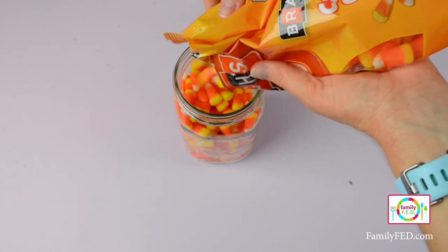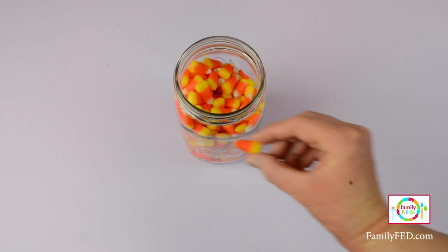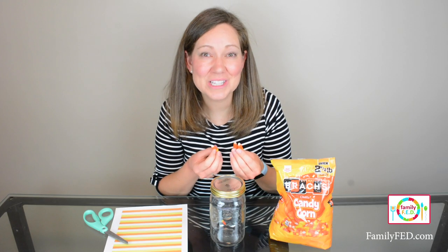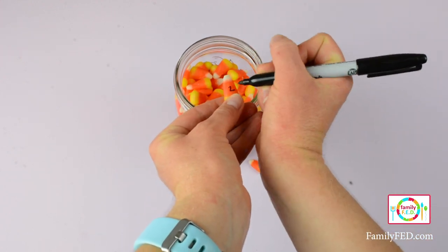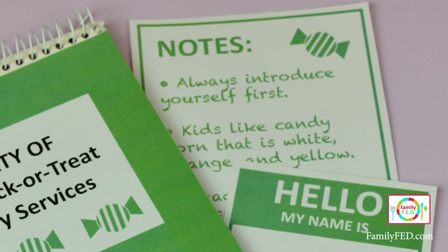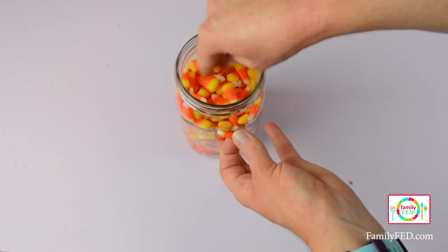For the third clue, you are going to fill a jar about two-thirds full with candy corn. A lot of participants may think they need to count the number of candy corn, but it's so much easier on your end to prepare — you don't have to count them all. Instead, pull out three candy corns and make sure each has a clear white, orange, and yellow section. Choose any three numbers for the lock code. Write the first number in the white section of the first candy corn on both sides so it's easy to see in the jar. Write the second number in the orange section of the second candy corn, and the third number in the yellow section of the third candy corn. One of the notes says candy corn should be in white, orange, and yellow order, helping them know the order of the numbers. Once you fill the jar, strategically place these three numbered candy corn near the sides — people will have to shake the jar to find them.